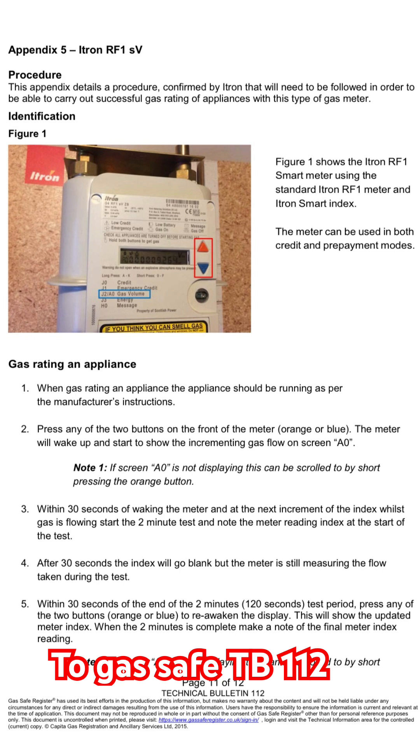We need to do our two-minute test. After 30 seconds the index will go blank, but the meter will still be measuring the flow taken during the test.